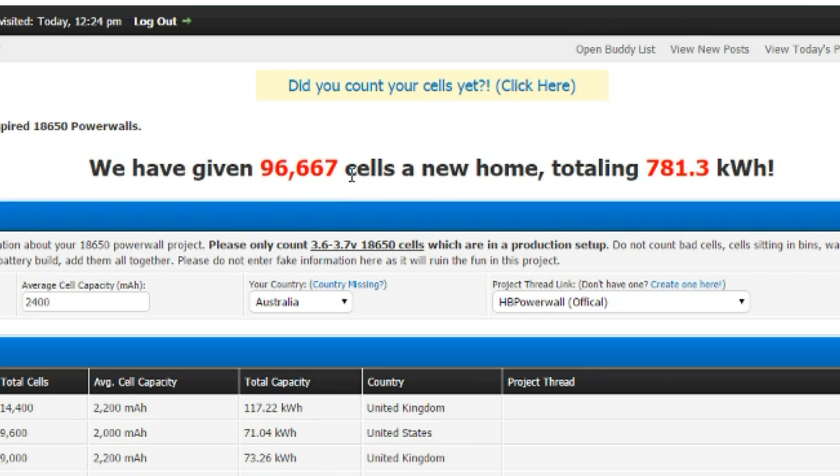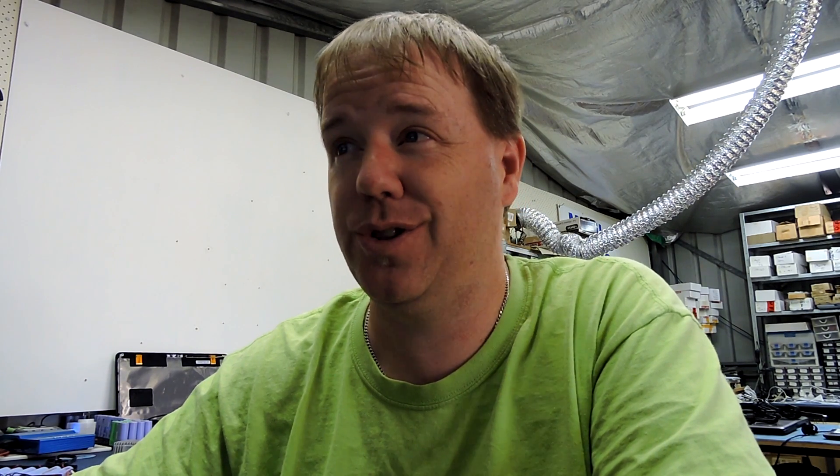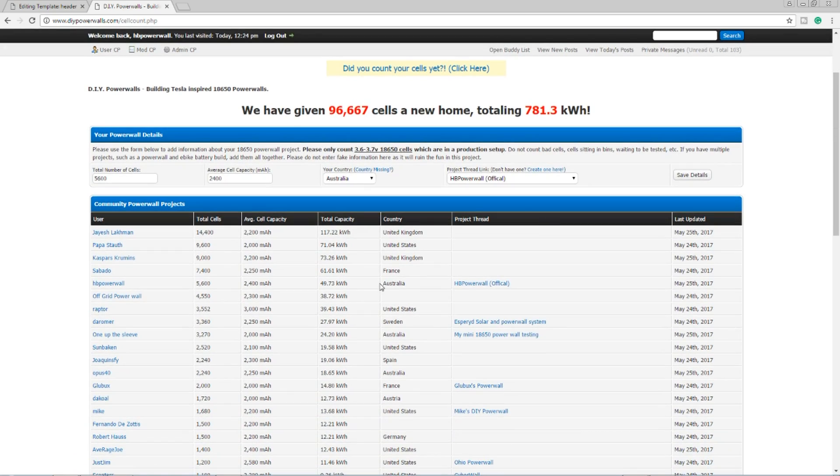At the time of writing, we've given 96,667 cells a new home, representing 8,781 kilowatt hours of storage capacity — that is huge. Scrolling down, there are some entries with 1,440 cells, one with 9,600, and another at 9,000, but those larger ones will probably need to provide proof. We really want to weed out fake entries — this has to be real, so keep it real, guys.